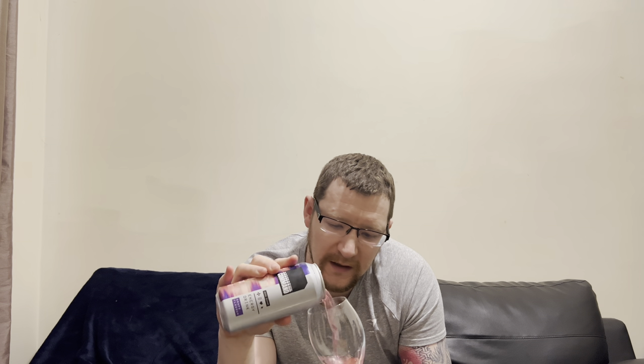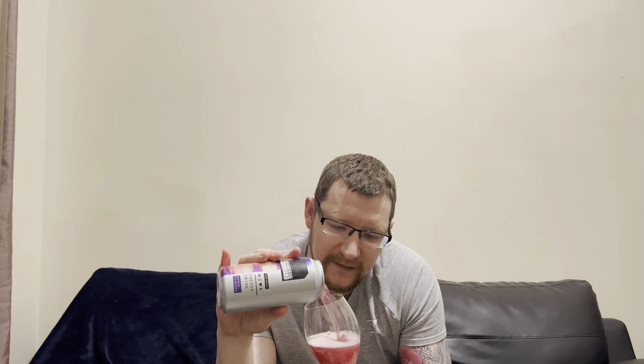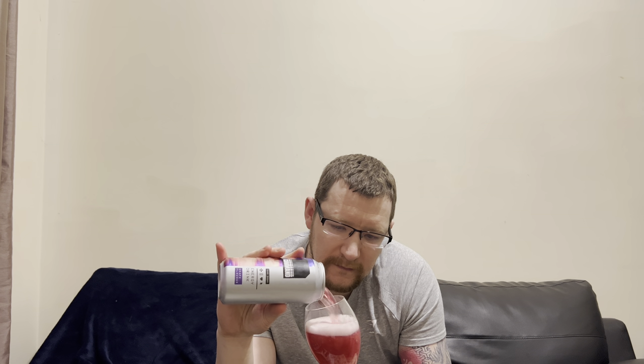Right then, what color are we going to say it is? It's got a bit of purple on the can — is it a purple drink? Oh, it's like a reddish purple there, look. Let's have a look at that — check that out. Lovely.